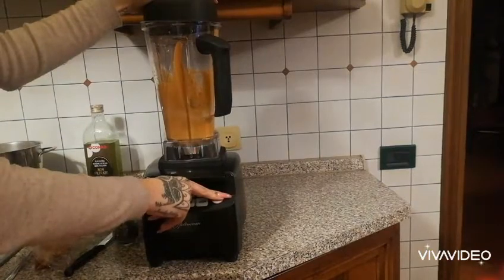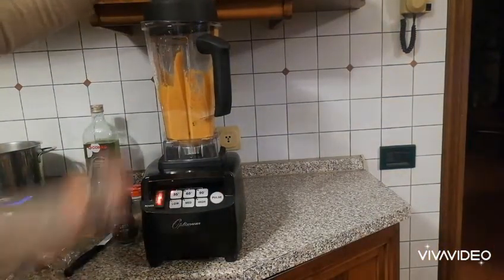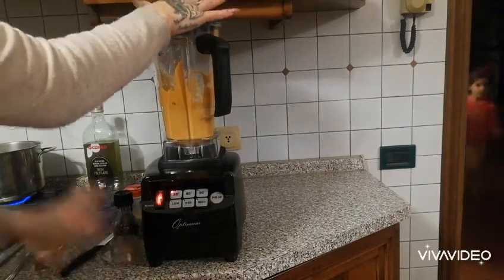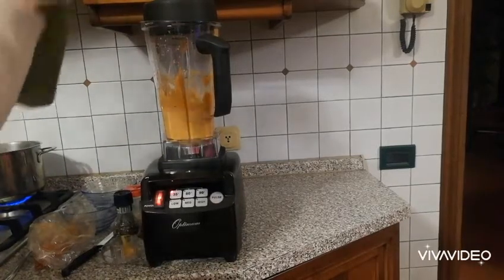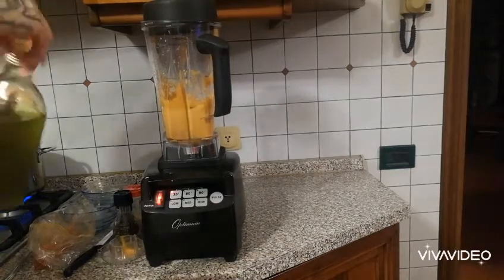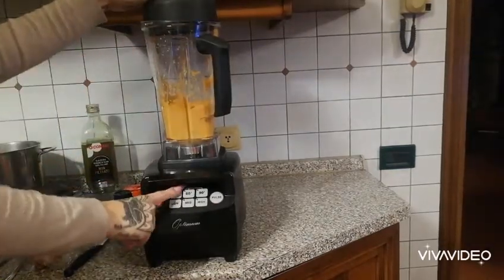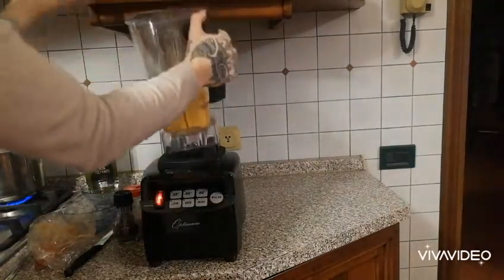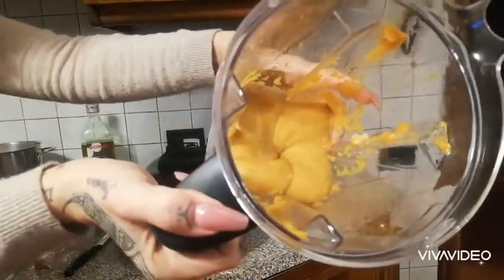I preferred to use the pulse function since it was already well blended. Now I'm adding the olive oil while it's still blending on the 35-second function. You have your hummus done in 35 seconds — that's how quick it is.